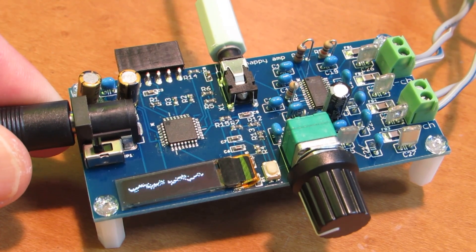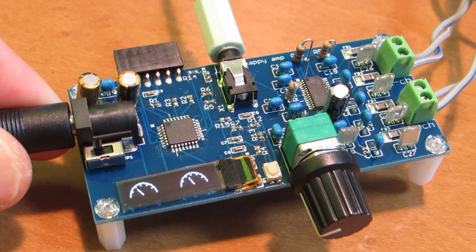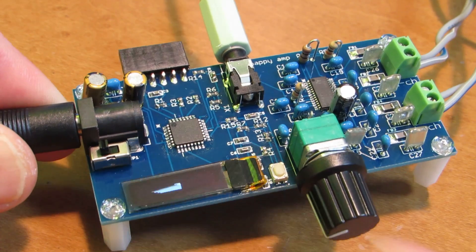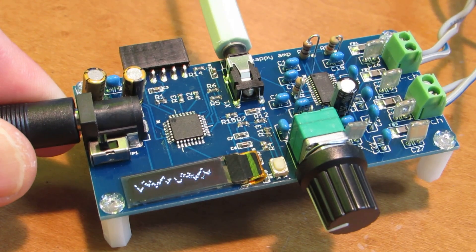Of course, if you don't prefer the oscilloscope mode, just click the touch switch. It will switch to the level mode, the digital mode, the soundbar mode, and now it has oscilloscope mode as well.